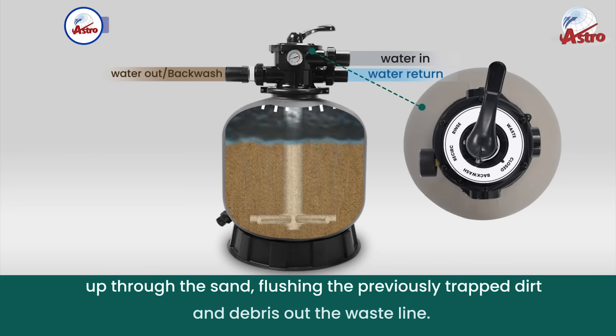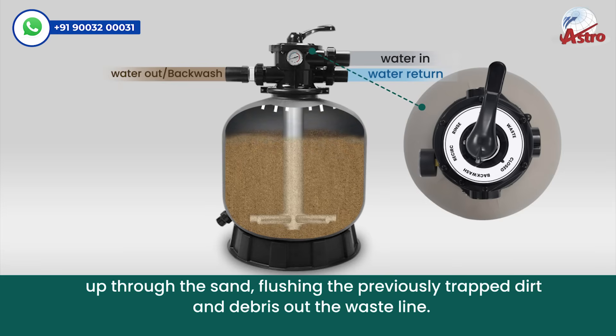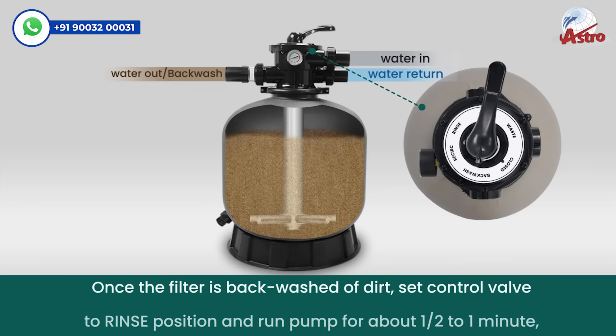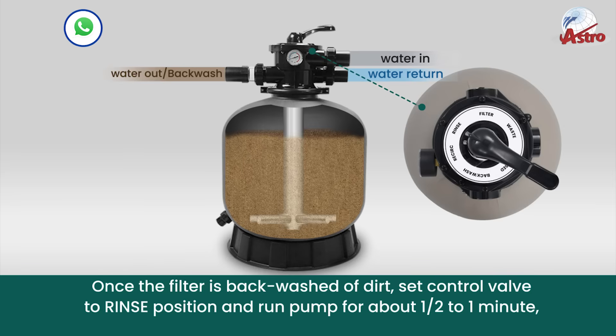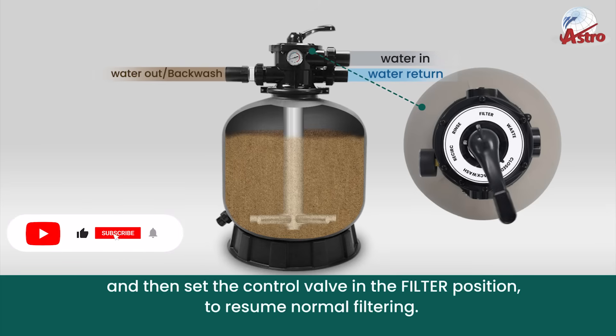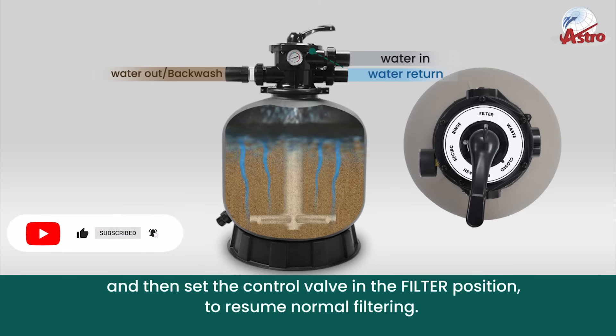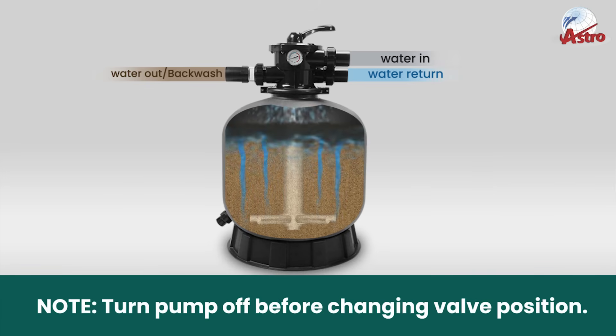The reversed flow goes up through the sand, flushing the previously trapped dirt and debris out through the waste line. Once the filter is backwashed, set the control valve to the rinse position and run the pump for about half a minute to one minute. Then set the control valve to the filter position to resume normal filtering. Note: turn the pump off before changing valve position.